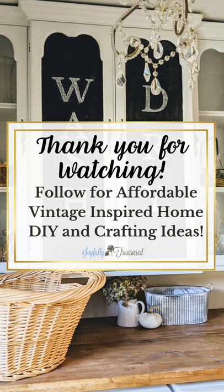This was such a fun way to add beauty and storage on a budget. Stay tuned for more vintage style DIYs.